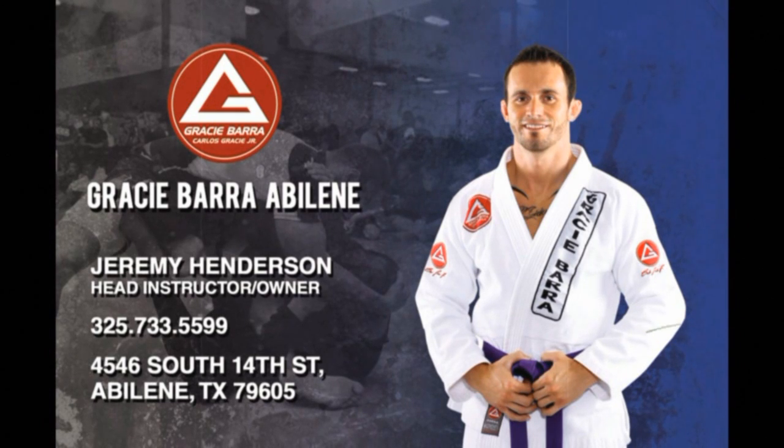Please visit our website at www.graceybajaabilene.com. Thank you.